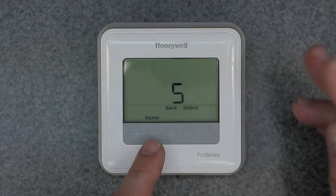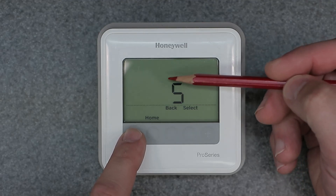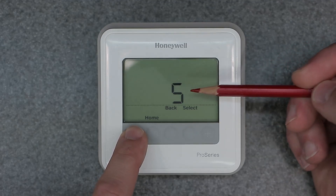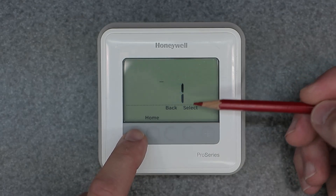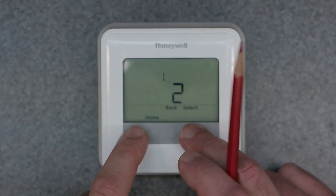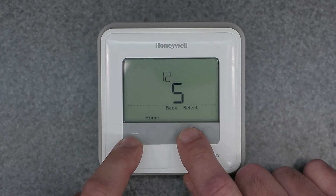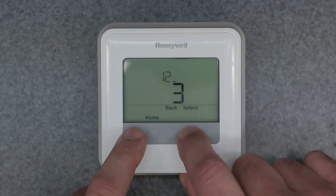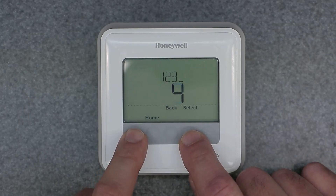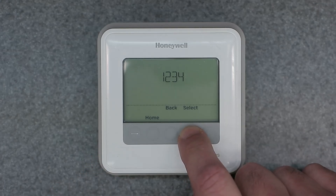Enter that into the screen and you should be good to go. It starts off on five, so for the first character press the minus button until you hit one, then hit select. Then go to two and hit select. Then bring it down to three and hit select. Then hit it one more time to get four and select.